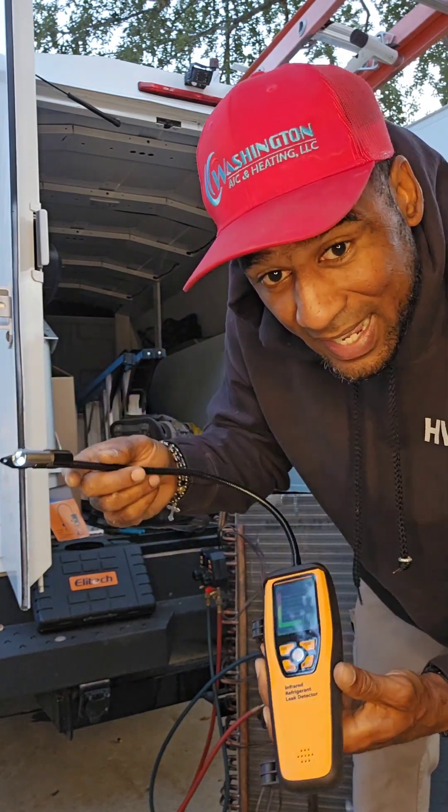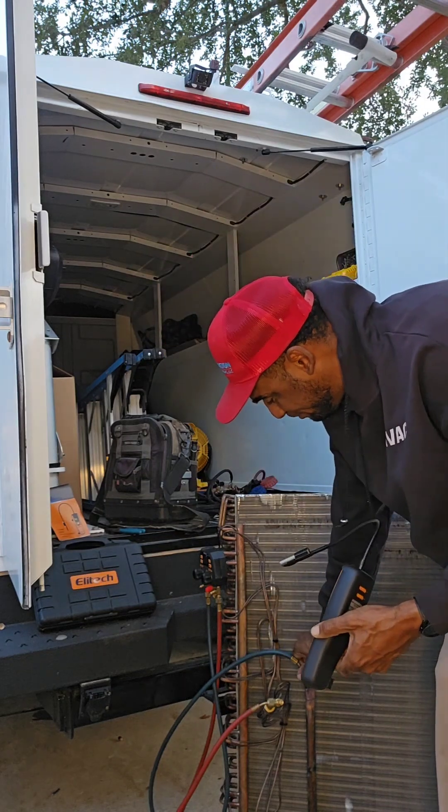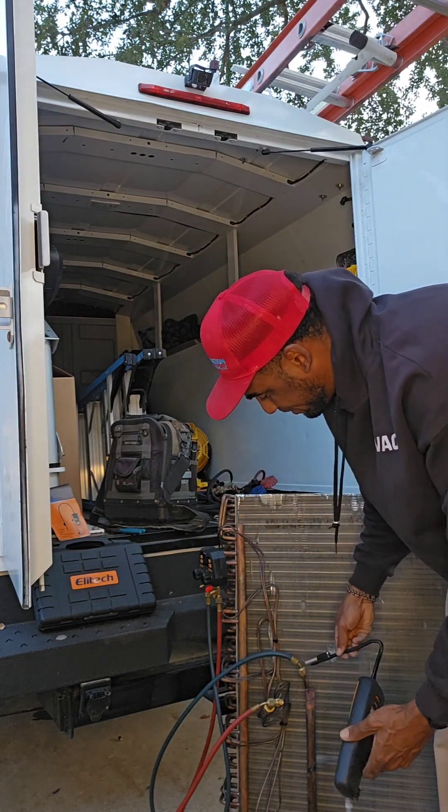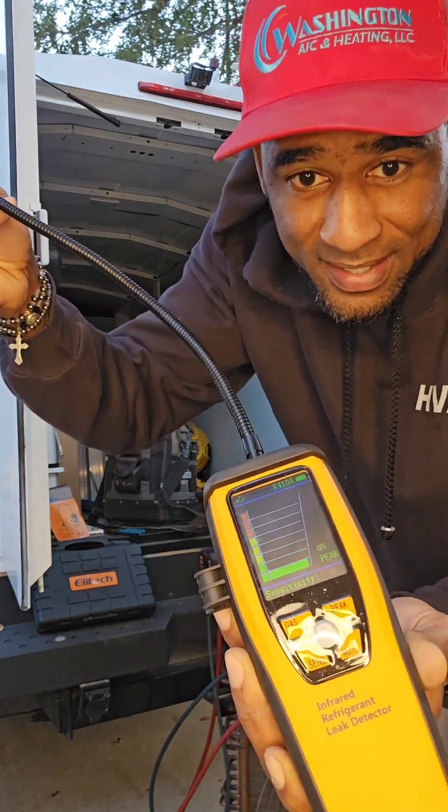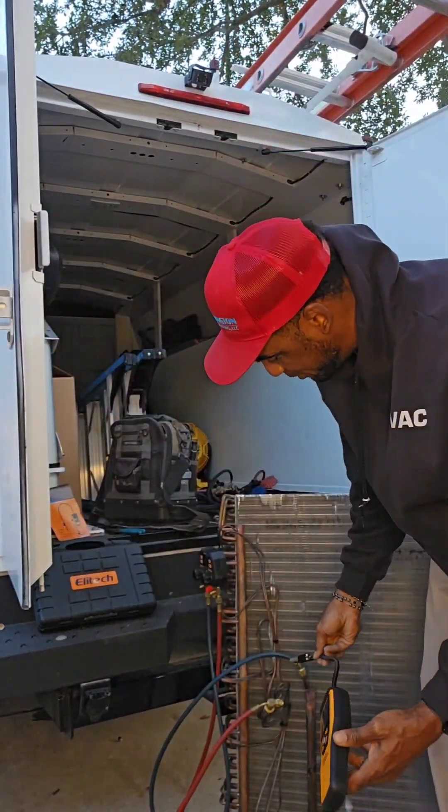It's got a big LED light. That's the indicator right there — you can see it activate.